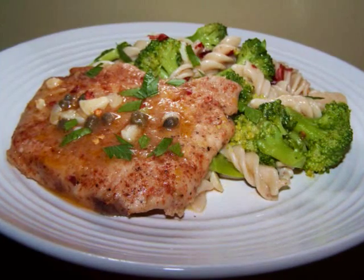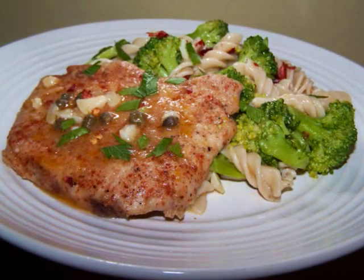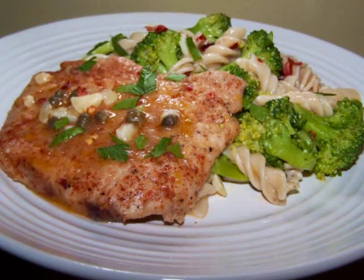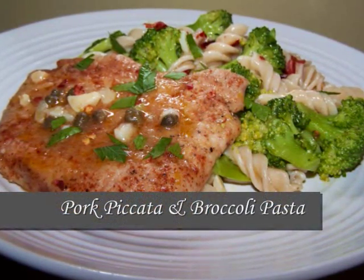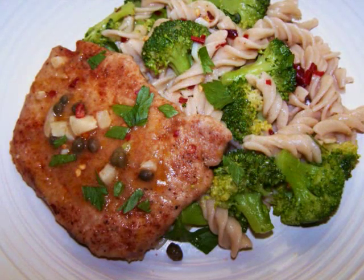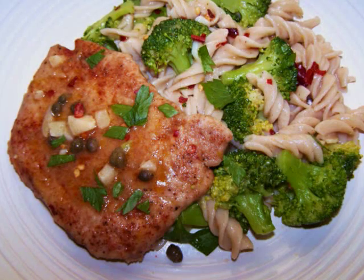Hello and welcome to Easy Gluten Free. Today I'll be showing FaveHealthyRecipes.com how to make this simple pork piccata with lemon broccoli pasta. This whole thing comes together so quickly you'll wonder why you ever go out for fast food.